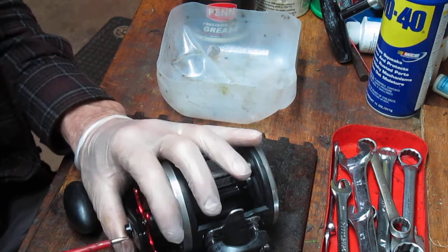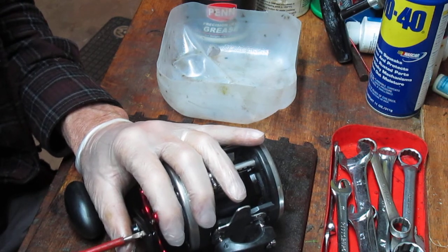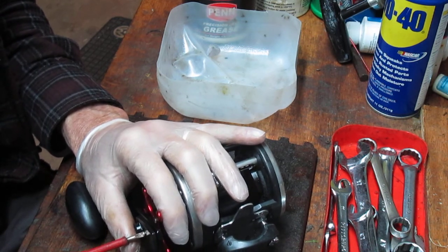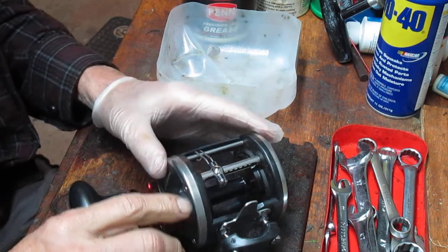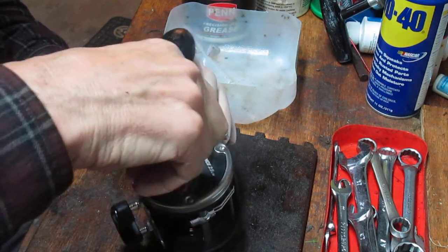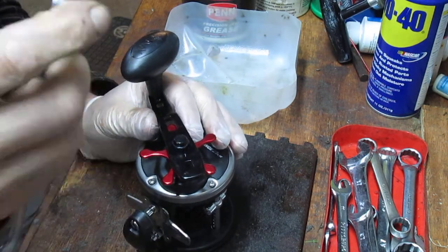We'll take a look at the reel, open it up, see how it's made, what the componentry is, and see if it measures up to the old 209 and 309. I start by taking the handle off. This has got a little bit of a different geometry than the old reels — it has a different set in the handle.